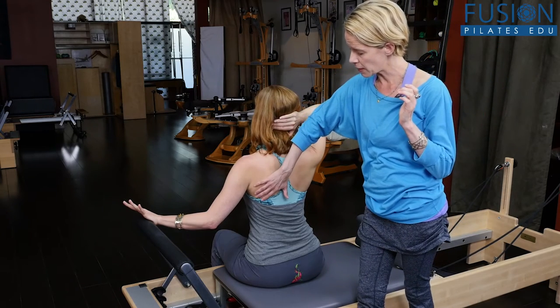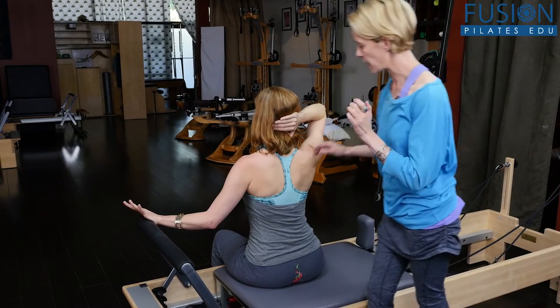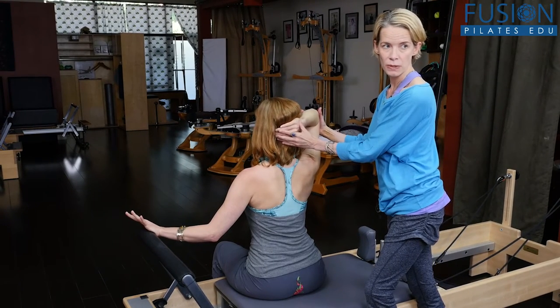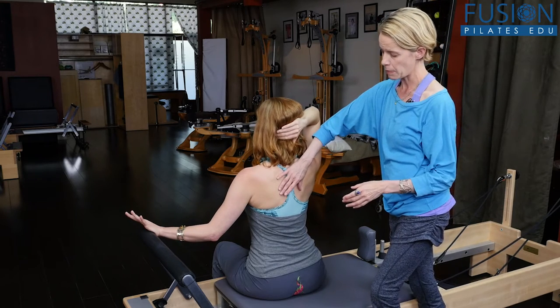Already she's feeling this shoulder blade move down and around to the front of her rib cage. The opposite hand goes on the back of the head, ushering the skin on the scalp up towards the ceiling. The elbow is forward so she stays nice and wide in the back of the heart.